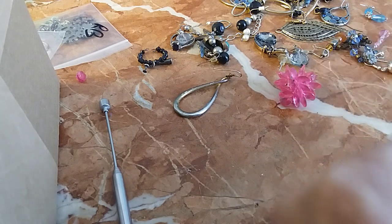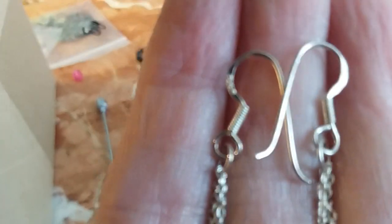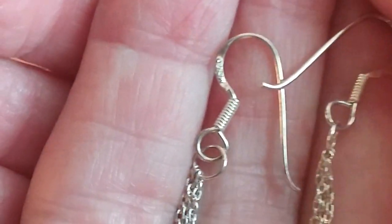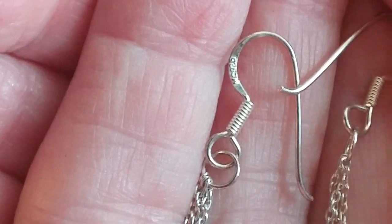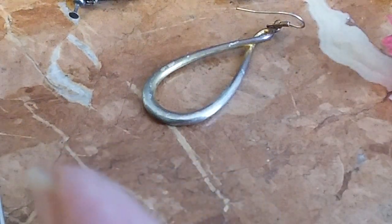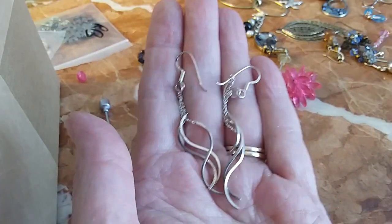These are actually silver 925 — they're marked. Little dangles marked on the wires. Can you read it? 925. I don't know if the 925 was on these — but you can tell they're silver, sometimes you just know. We're going to do these for ten dollars — that's a bargain.